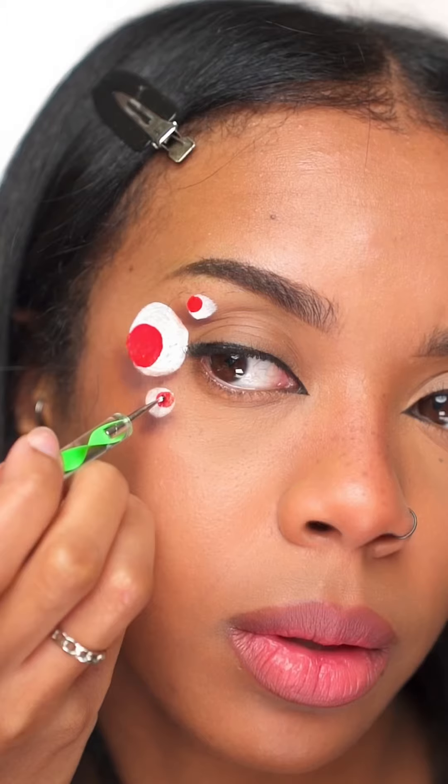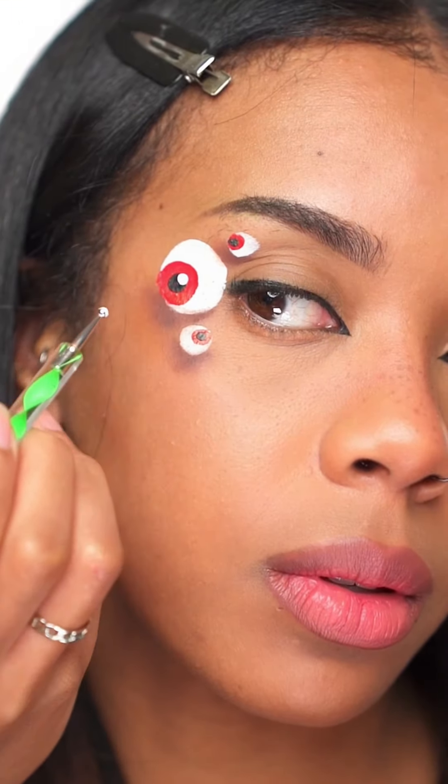Then a black dot within the red dot — I know, it's a lot of dots. Right in the centre of the red dot, and then a white dot within the black dot near the top. I promise that's the last of the dots. All the dots are done.